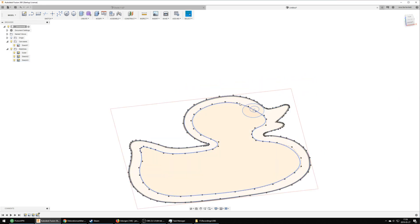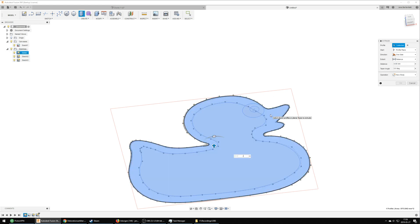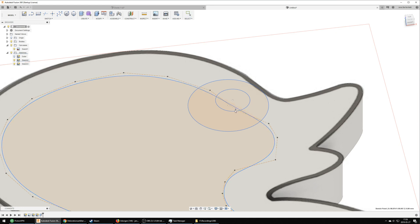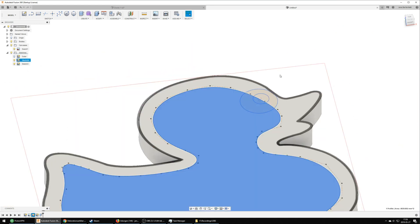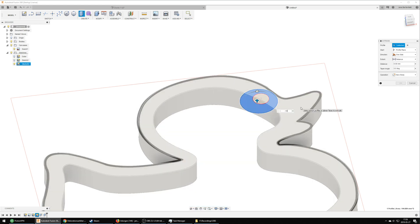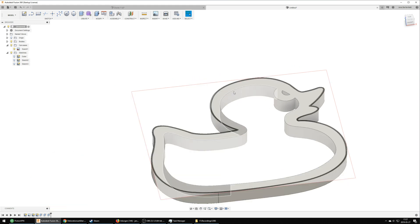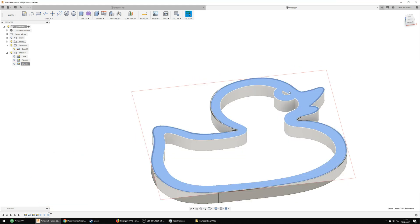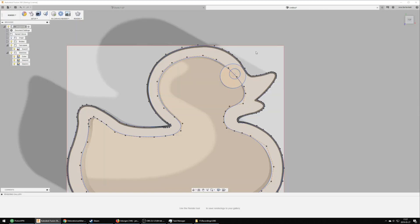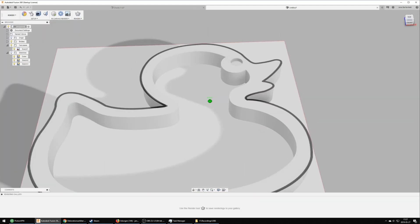Once I was fairly happy with everything I extruded the sketch. Note that in the video I did 10 millimeters but I went back and changed this to 18 as I later realized I remembered the board thickness wrong. I also struggled a bit with the eye — I had trouble figuring out how to cut out the center part and leave the surrounding part, but after a few tries I figured it out. I only did a 2 millimeter pocket for the eye, which I later regretted and fixed with a drill during sanding. In the final product it's actually a hole straight through.